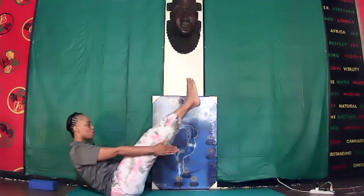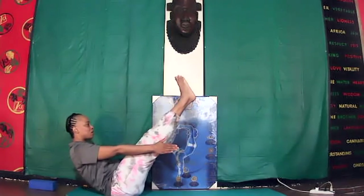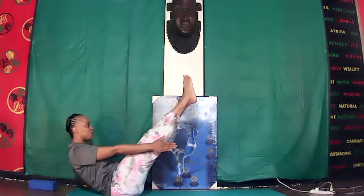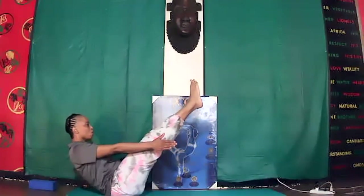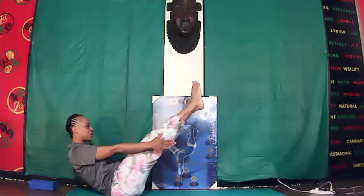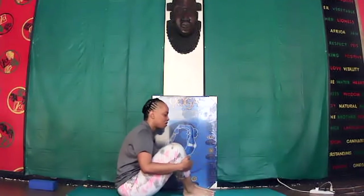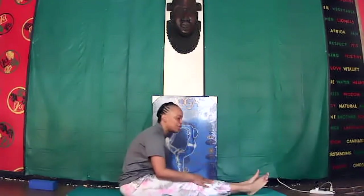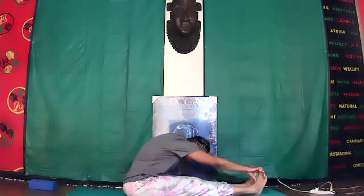Inhale — double, single, triple, calm out. Hold it, inhale, calm out, and lower. Good job. Lower your legs, lower the torso again. Shake your feet — deep toe mudra, chest over, chin down.